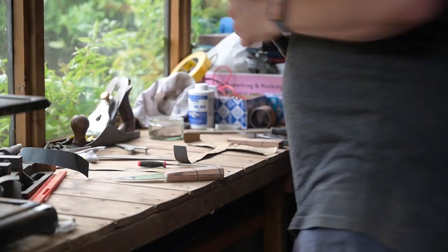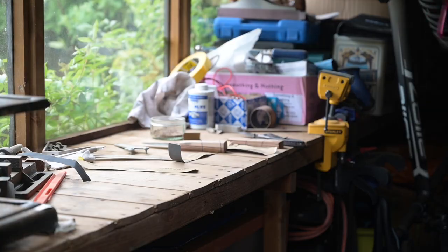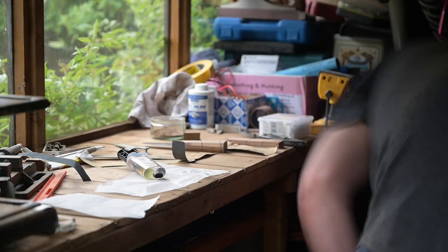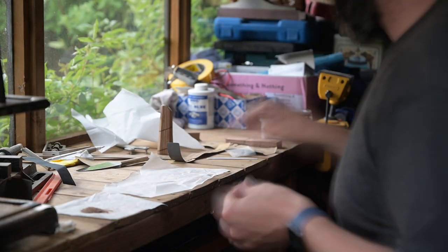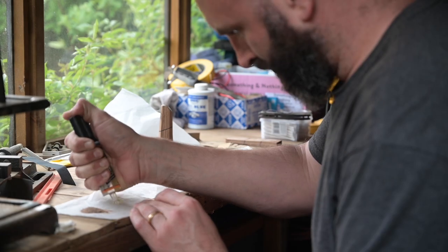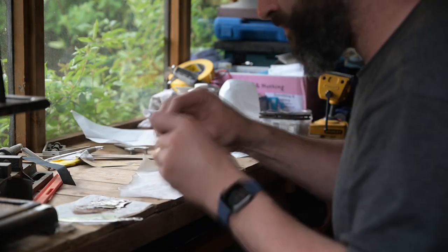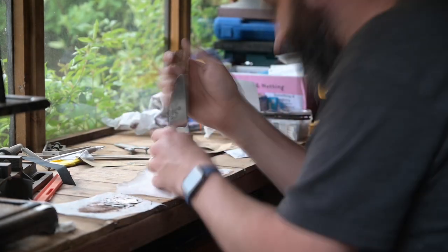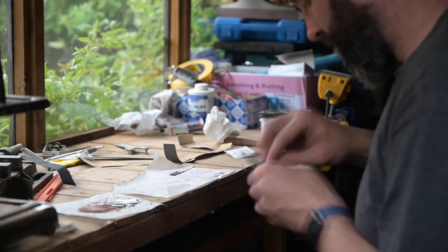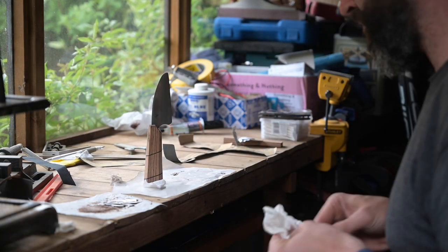So we're now on to the gluing stage. I used a Gorilla Glue five minute epoxy — not sponsored — and filled it with a little bit of sawdust just to make sure that if there were any gaps it would be filled with that colour. I got everything exactly into place, gave it a good push down, and then left it overnight to set completely.